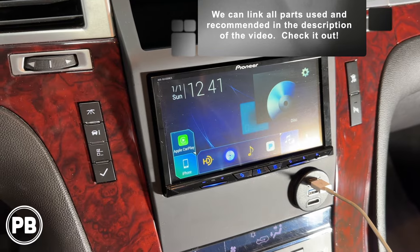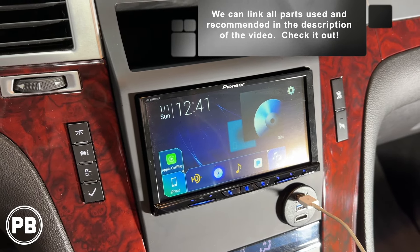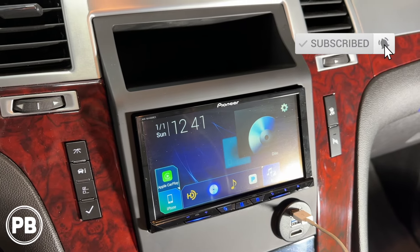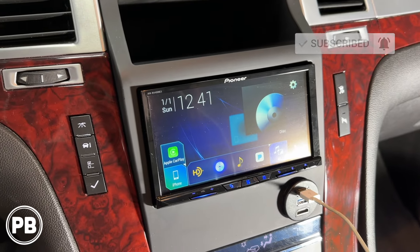That's about it for this install. We'll link all the parts we used in the description based on your trim level Escalade. If you have any questions on what we did here, go ahead and post a comment below. If you want to see the Suburban or Tahoe version, we can link that video in the description as well. Be sure to hit the like button, subscribe, and we'll see you in the next video.